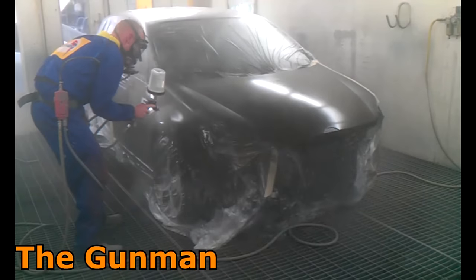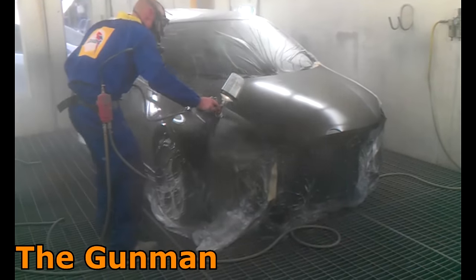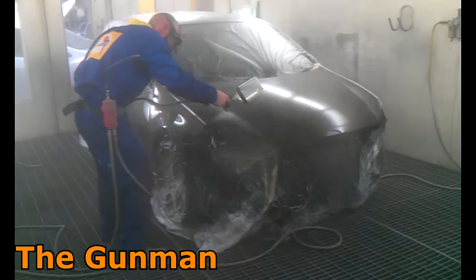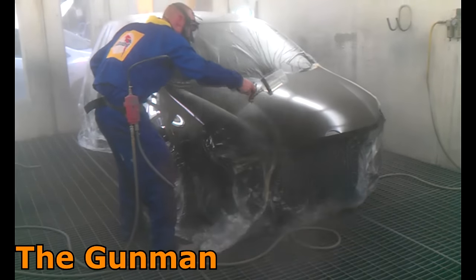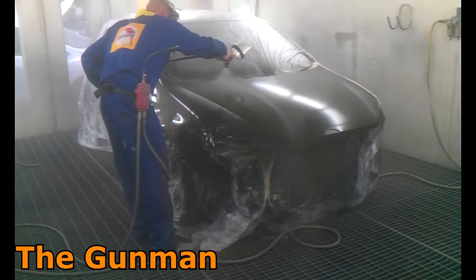Maybe if I was doing a set of wheels or it was starting to get colder — that's one thing I did notice. When the colder months started coming in, especially in Melbourne where you get a really hot summer and then cold weather rolls in, you'd actually start getting runs because you're used to laying it on real heavy in the warmer months. Cold weather would come around and runs would start happening because the clear is cold and the panel is cold as well.